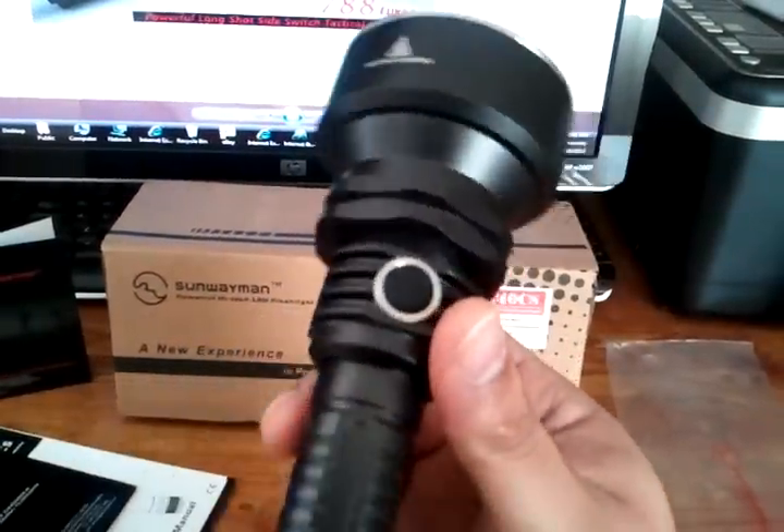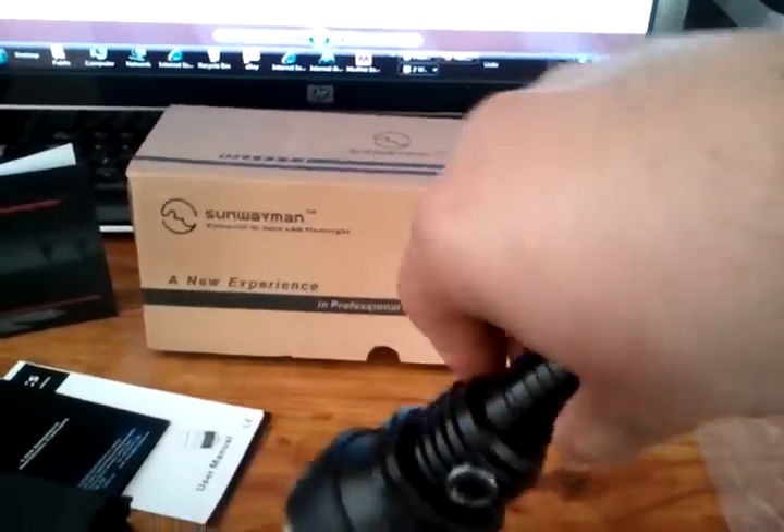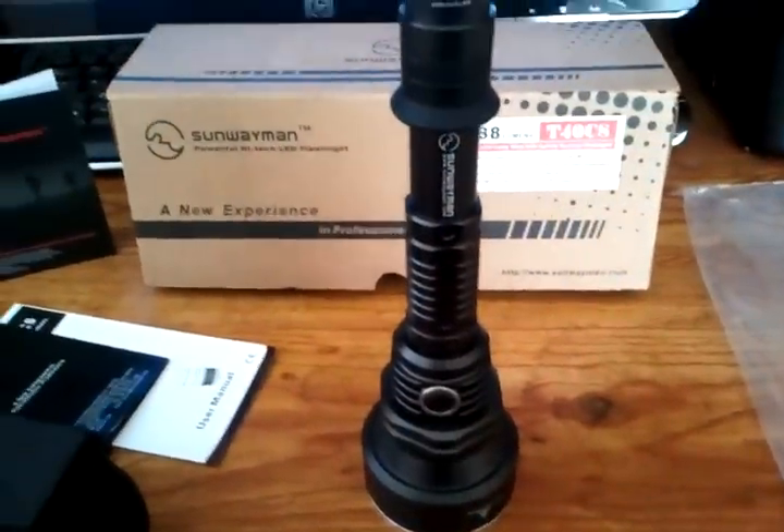This is just one beautiful light. I love it. Thanks for watching, guys.